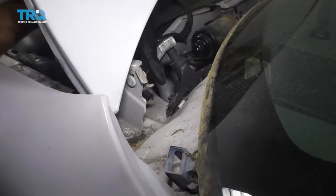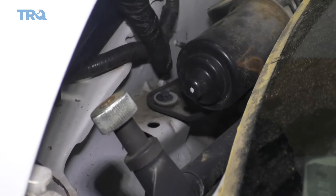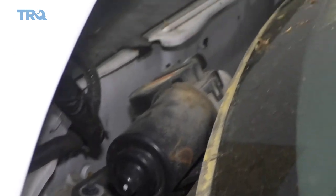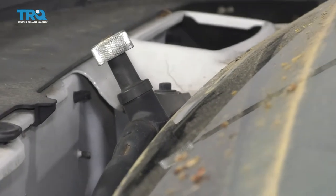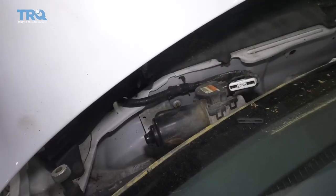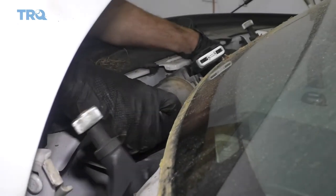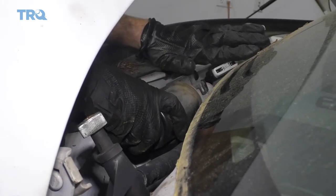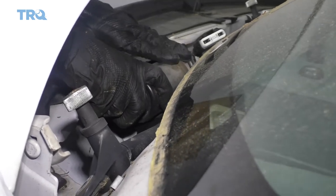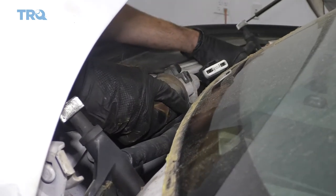Now we need to remove the mounting bolts. There's one located on the driver's side, one in the center which is also technically on the driver's side, and one closest to the center of the vehicle. Remove all three. Be super careful because the windshield is made of glass and it comes all the way down to this point — you don't want to knock the assembly against it. Go ahead and get this out of here.